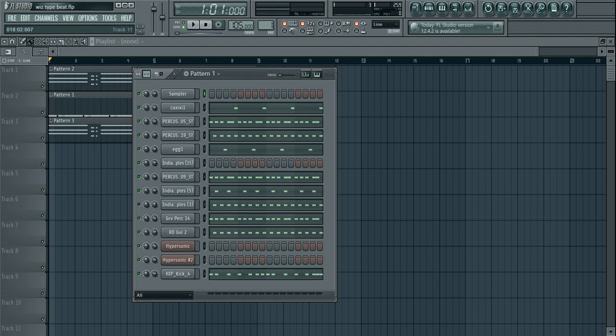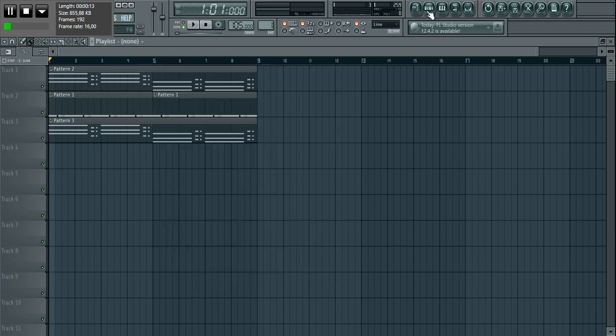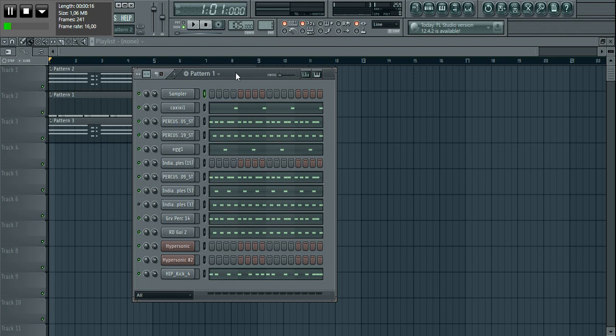Alright, so I'm finally back officially — well, I've been back for some time, but now properly with my microphone and everything. On this video, I'll be showing you guys how to make that Wizkid/Burna Boy type of beat — those kind of beats that are sort of dancehall-ish but not too much dancehall. I'm sure you guys are familiar with the artists.